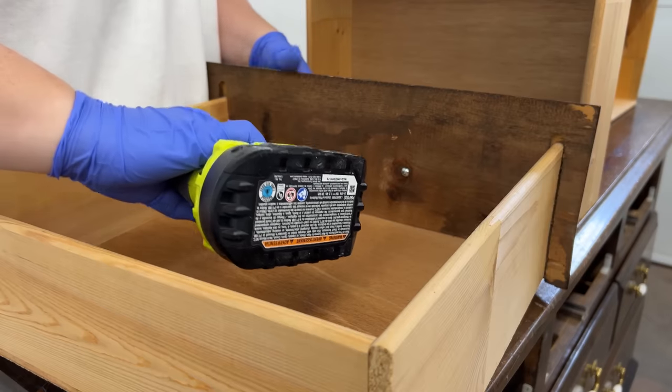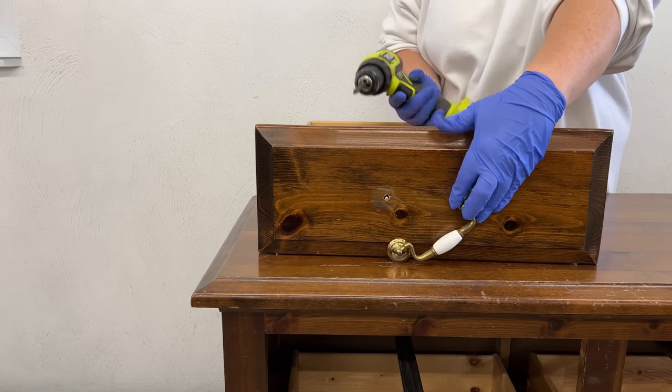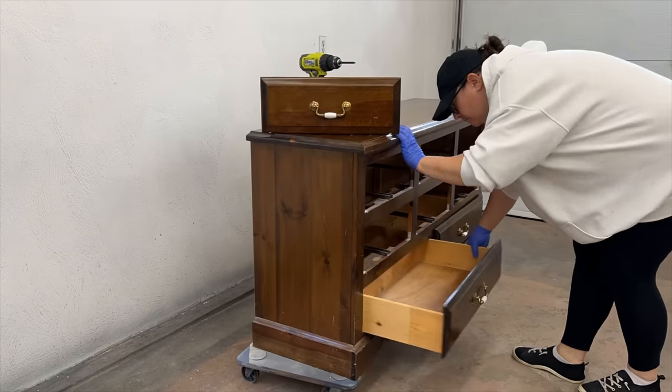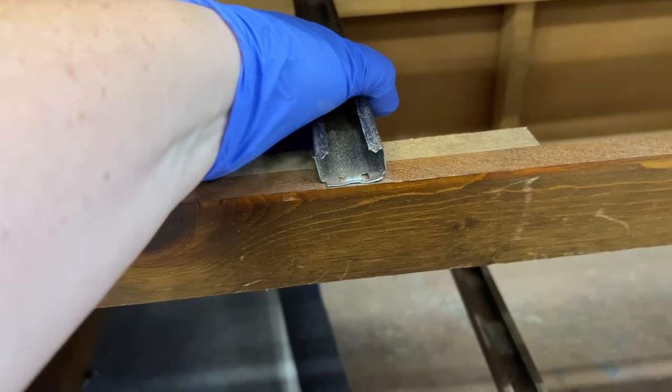Starting things off the way I always do by pulling out the drawers, removing the hardware, and giving everything a really good clean. As I go through this process I'm always checking out the guts of the piece — like the drawer guides and tracks, joints, and anything else that might need to be fixed along the way.